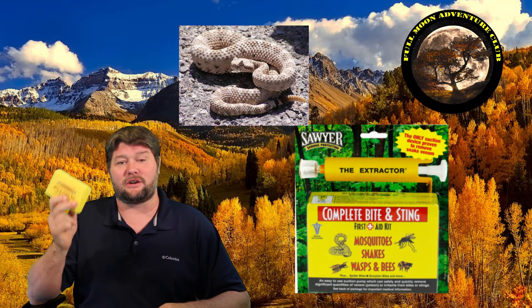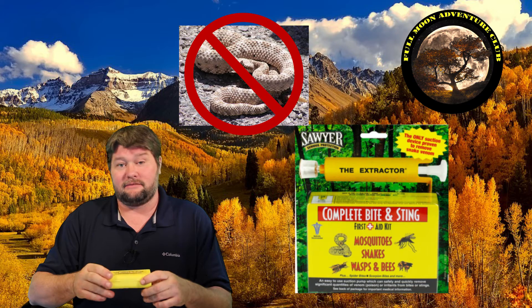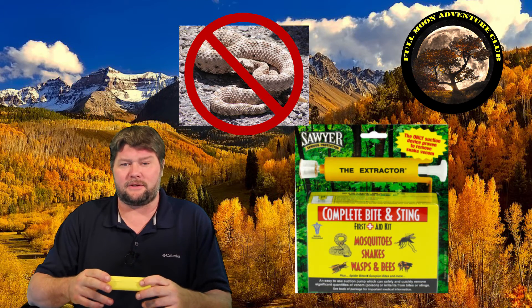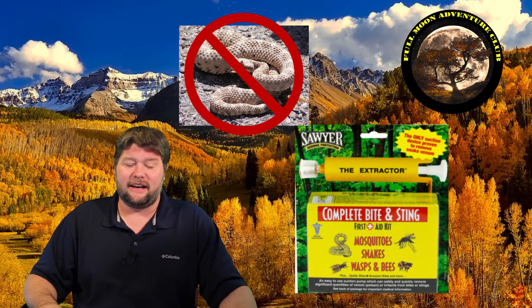If you have to get back to your car and drive to the hospital, be careful — venom can cause adverse effects that may make you faint or make it hard to drive. The whole snake bite extractor thing doesn't work at all; this is outdated information. I didn't know that, and now I'm telling you, so hopefully that helps. Just move away from the snake and calmly sit down.